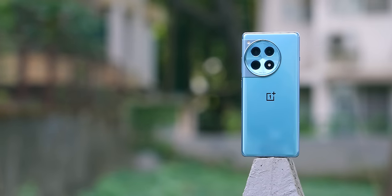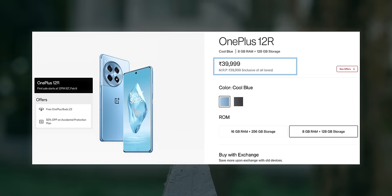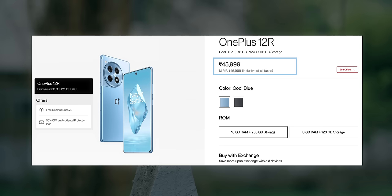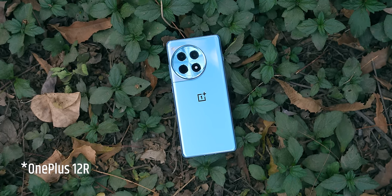For pricing: the base variant is below 40,000 rupees — specifically 39,999 rupees for 8GB RAM and 128GB storage. The higher variant is around 45,000–46,000 rupees, and for that price difference you get 16GB RAM, 256GB storage, and importantly UFS 4.0 storage — meaning better read/write speeds and faster app opening times. So if you can spend 45,000–46,000, definitely go for the 16GB/256GB variant.